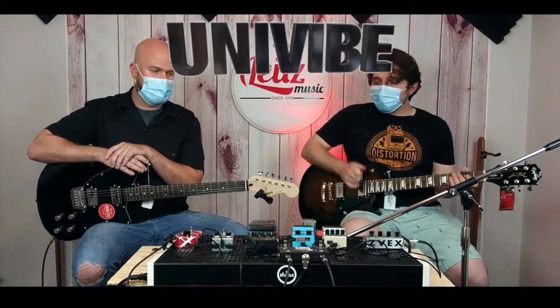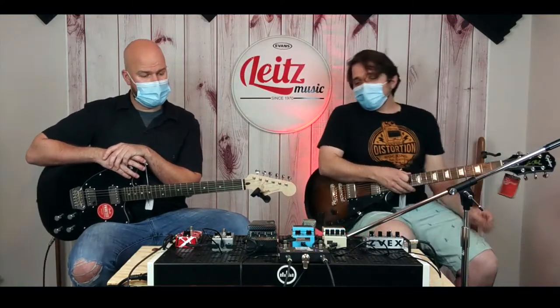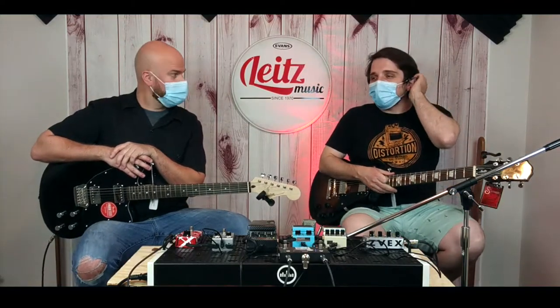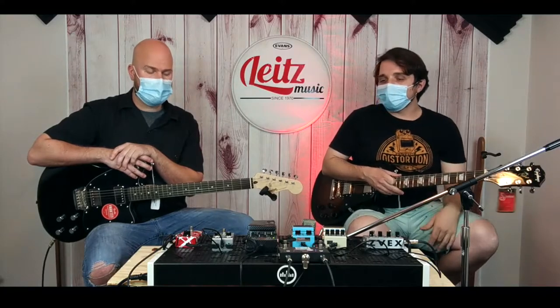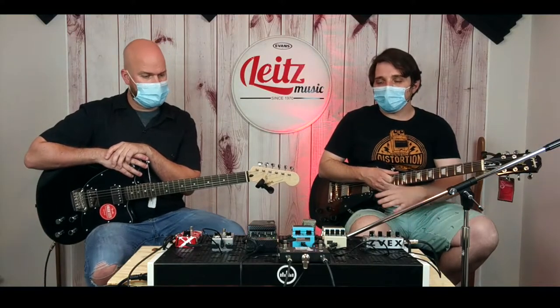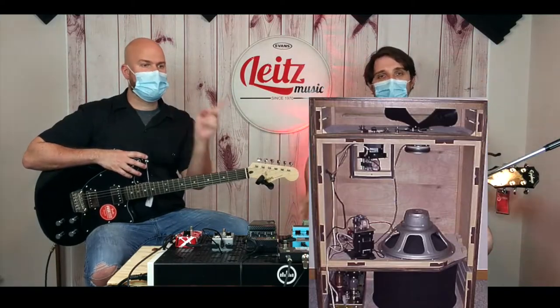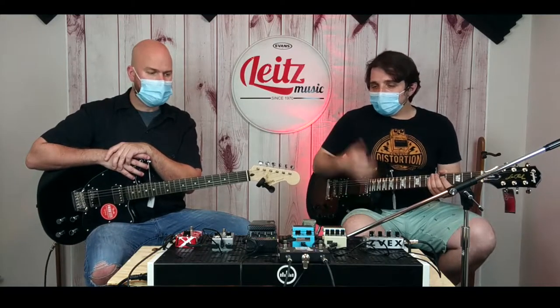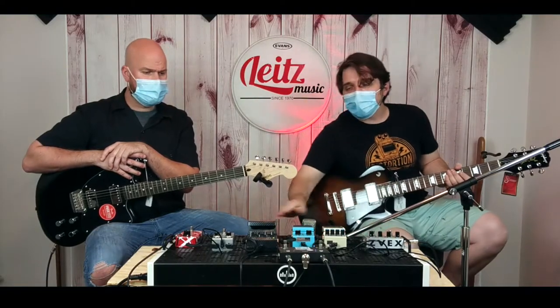Uni-Vibe. Not to be confused with vibrato, because they are a different sound. Uni-Vibe is a guitar effect that's another kind of Leslie style — you're going for the rotating speaker sound. Guitars call it rotary because we have pedals and we're not going to lug around an actual Leslie. It simulates that rotating speaker sound, but to my ears, a Uni-Vibe also has a very almost phaser quality.